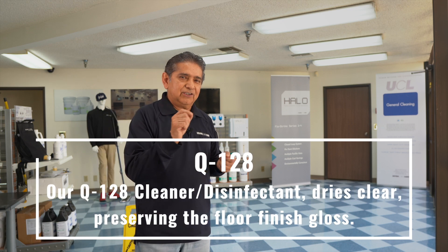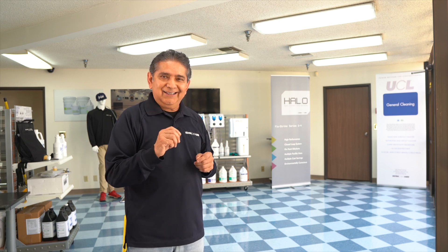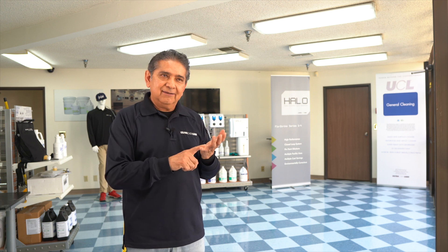Our disinfectant dries clear. It will not dull the floor finish shine — it will stay bright. Now you have a clean, disinfected, and bright floor.